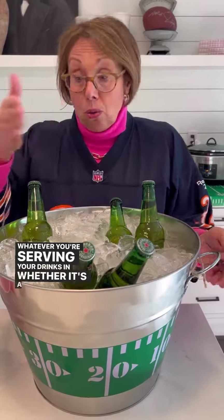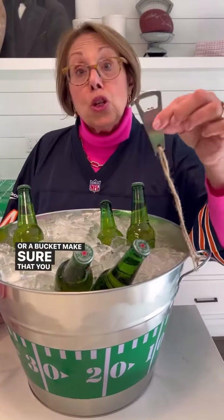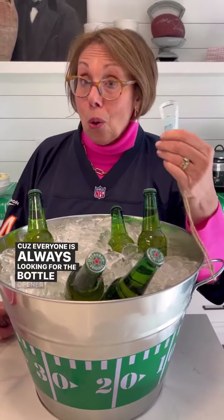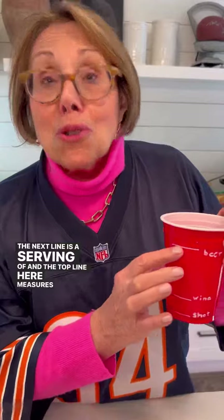Second, have drinks ready. Whatever you're serving your drinks in, whether it's a cooler or a bucket, make sure that you attach the bottle opener right to the container. Because everyone is always looking for the bottle opener and it can't go too far. And don't forget, if you're using Solo cups, you've got an instant bartender. Ever wonder why they have all these lines? The bottom line measures one shot, the next line is a serving of wine, and the top line measures 12 ounces of beer.